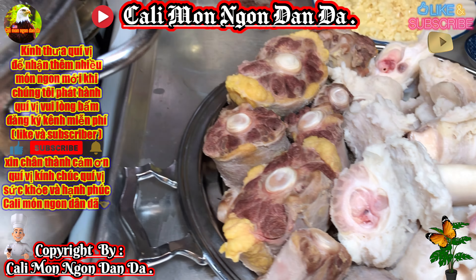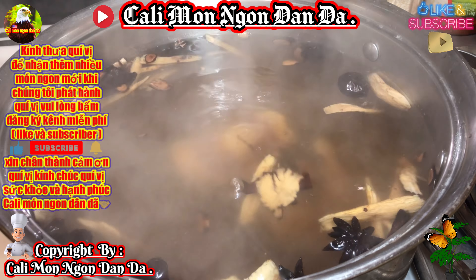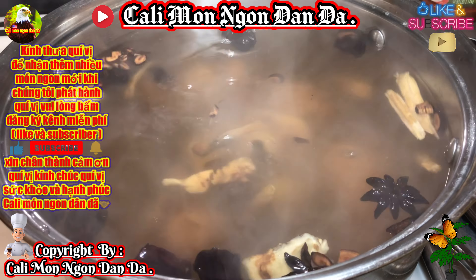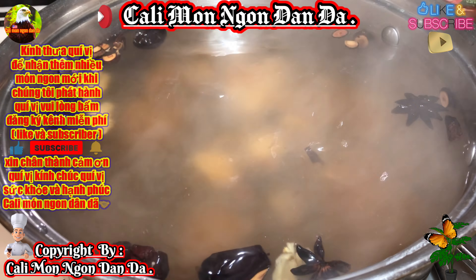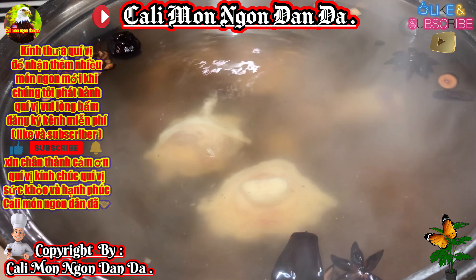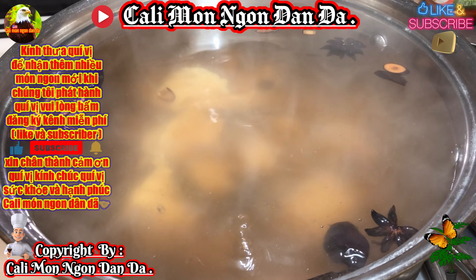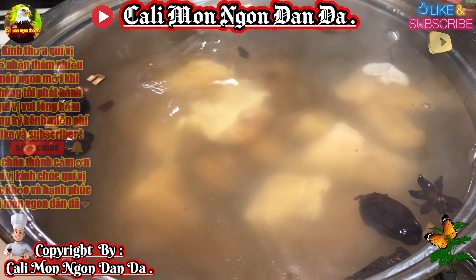Cái nồi thuốc bắc mình hành từ hồi nãy giờ, bây giờ thuốc bắc nó cũng muốn ra rồi. Các bạn có thể bỏ vô, rồi bây giờ các bạn cho đuôi bò với gân bò vào. Để cho thuốc sạch ngon, mùi thuốc bắc thơm phức luôn. Gân bò nha các bạn.